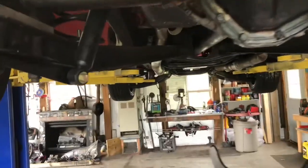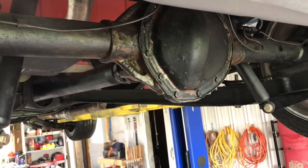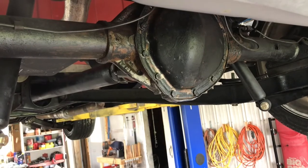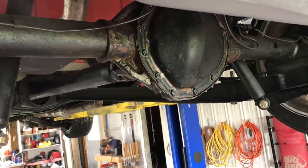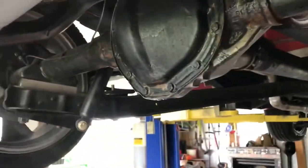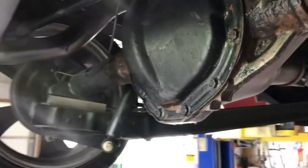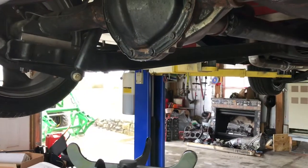Got the truck up on the lift and ready to drain the oil out of the rear end. We actually changed this not long ago so I'm gonna try to save what we put in there — it hasn't been in that long so it'll be fine. The way you drain this, you just have to loosen the cover and it'll come dripping out.